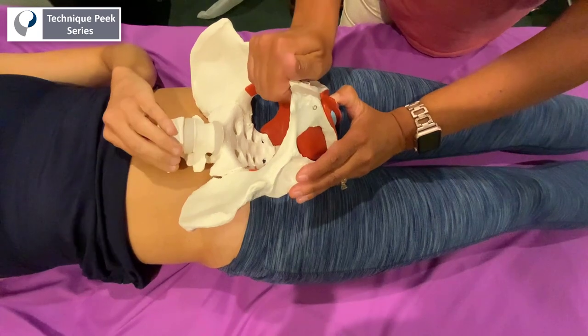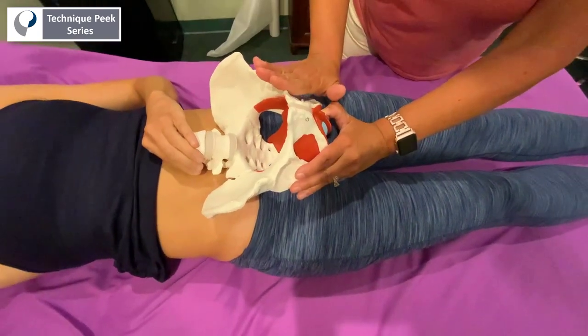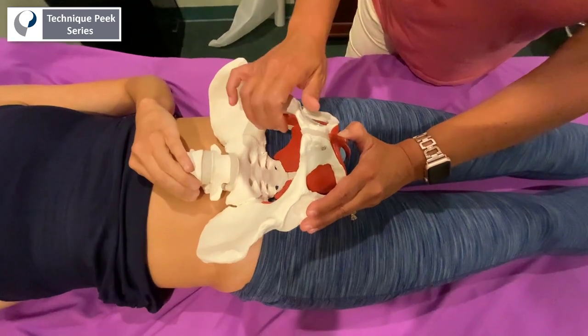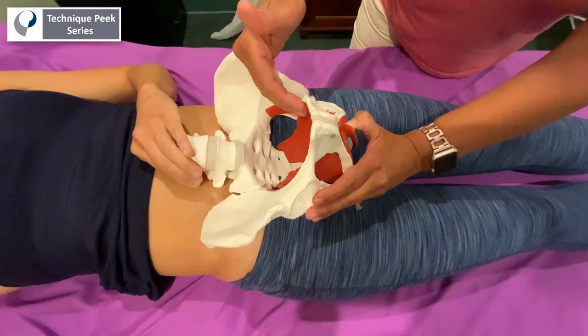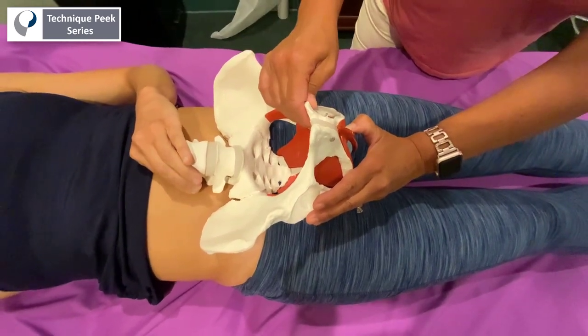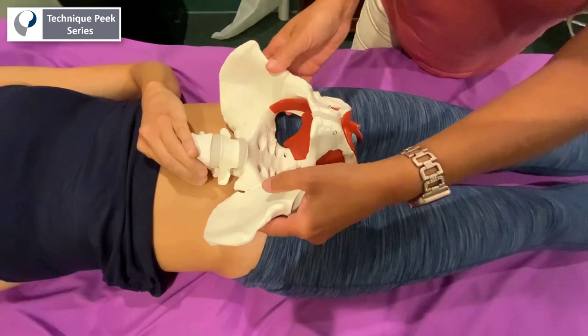Sometimes that can create some trauma in the bone, causing the bone to be a little bit hardened. Any time a bone has any kind of trauma to it — like a fracture or an impact — that bone will sometimes feel a little bit more hard as opposed to that spongy feeling you may feel on a normal bone.